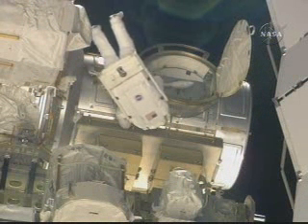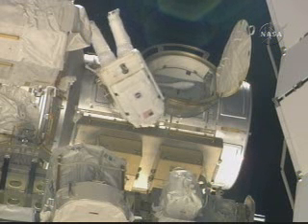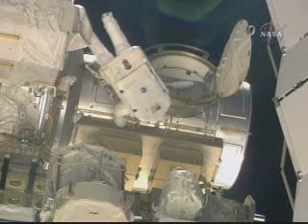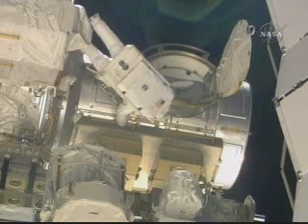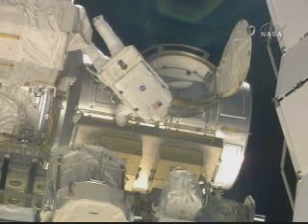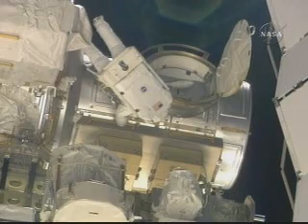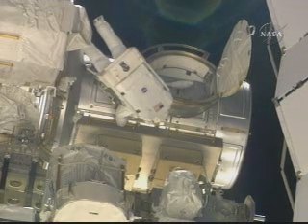I'm ready to release. Mission Specialist Ron Guerin has made it back to the airlock and is getting ready to head in. The spacewalk has now been going on for six hours and thirteen minutes, scheduled to go six hours and twenty minutes. Everybody's coming in — we're heading in.